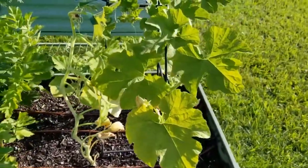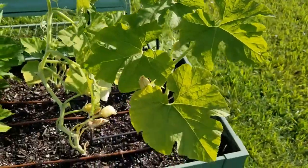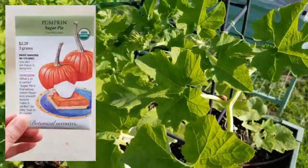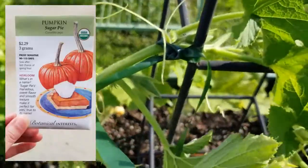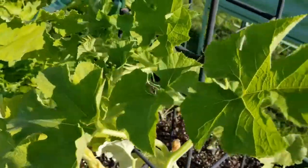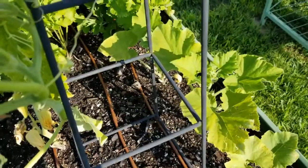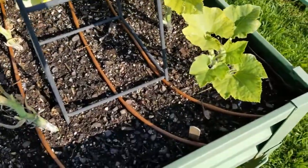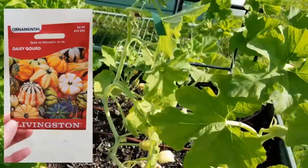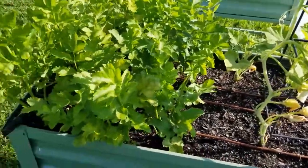Next in this container, next to my parsnips, I planted more pumpkins and gourds. This right here in front is seeds from Botanical Interests — these are sugar pie pumpkins. These pumpkins are bigger than your miniature ones, but still much smaller than the larger varieties, your more carving-type pumpkins. And then back here I planted a few of these daisy gourds — it's another gourd mix — and I'm really excited to see how they do compared to the miniature gourds I grew last year.